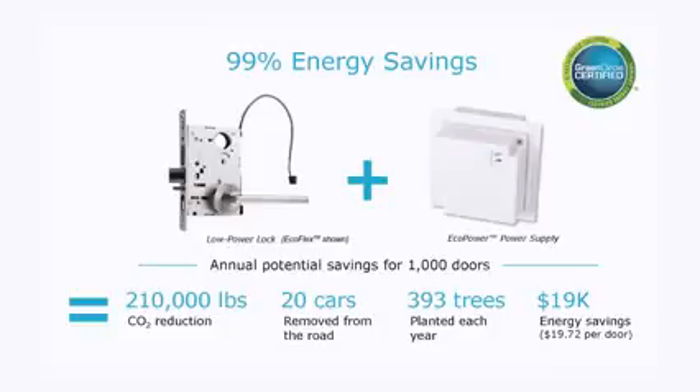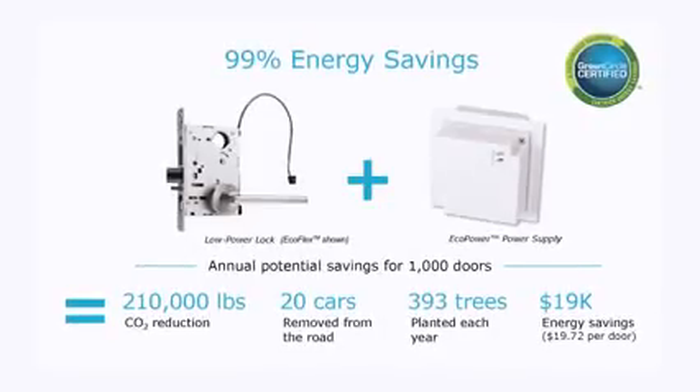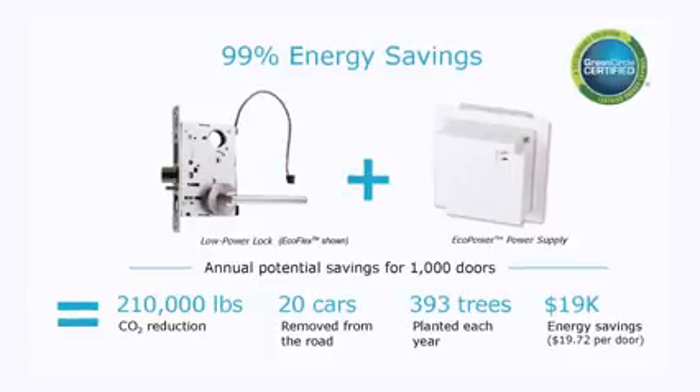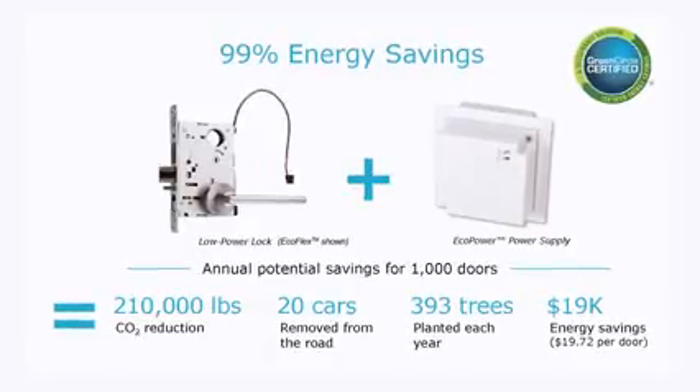EcoPower is also the same price as the traditional power supply technology. Therefore, at the same out-of-pocket cost, you can have a door that consumes 99% less energy.